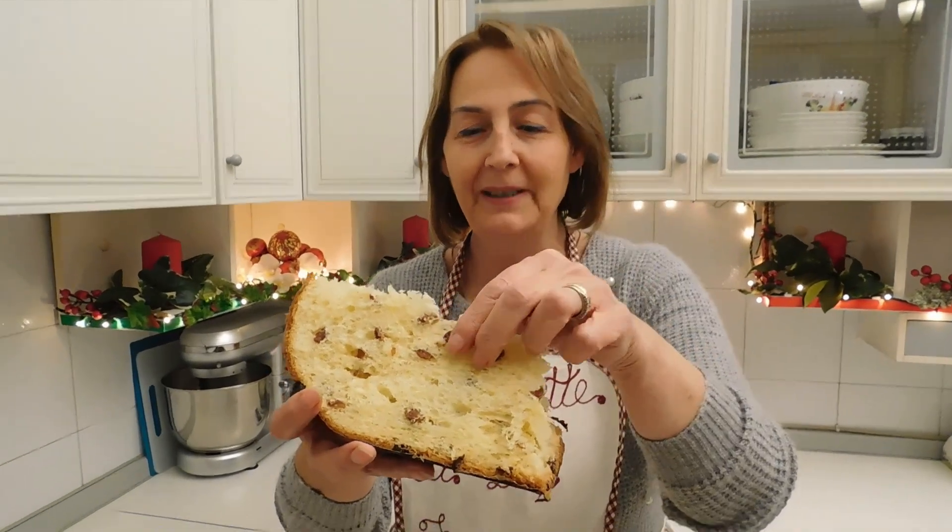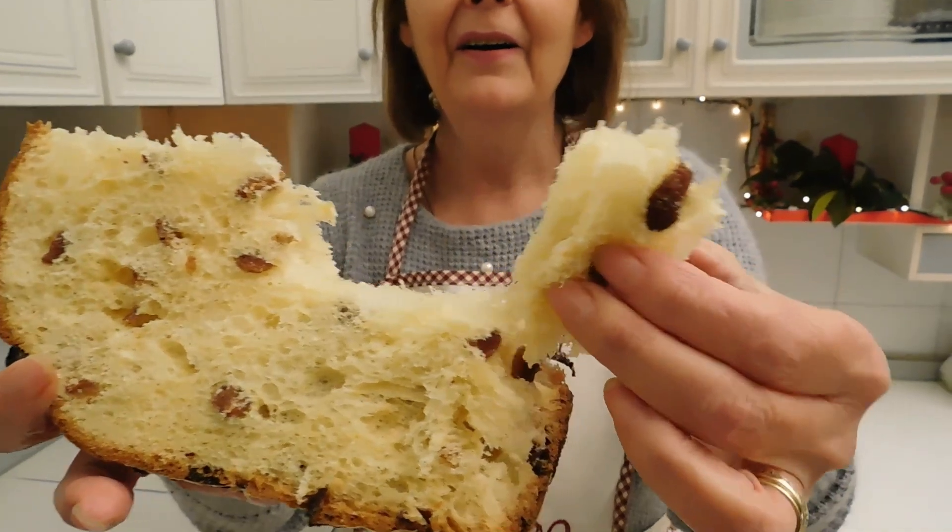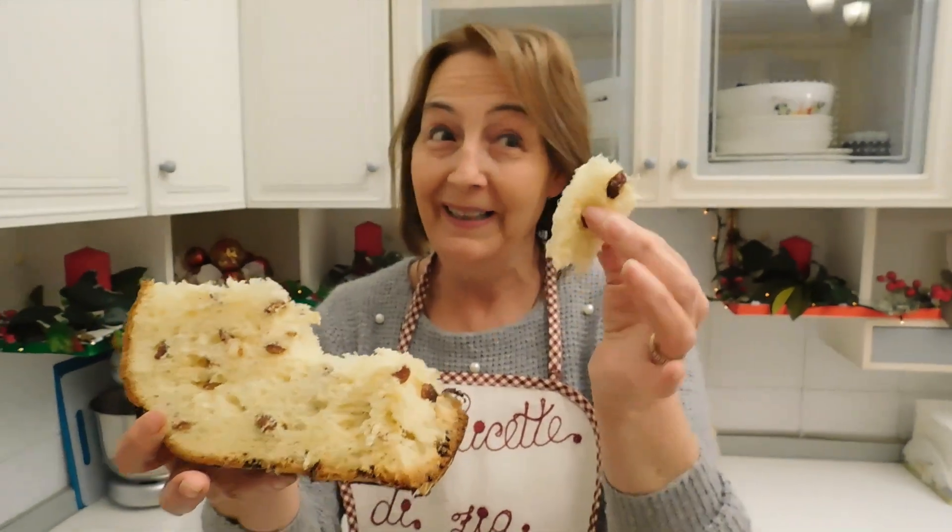Mamma mia, guarda qua, guarda qua. Questo è il panettone!